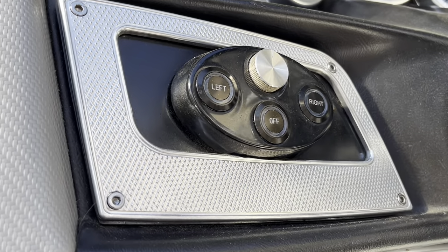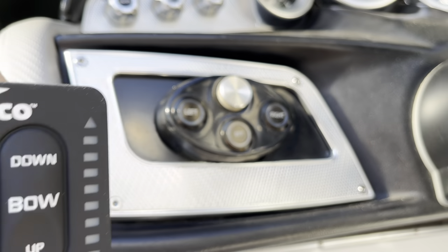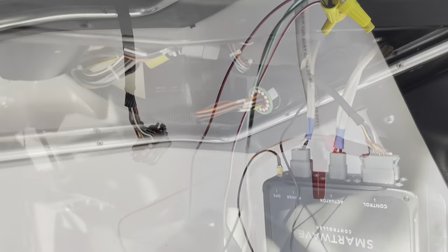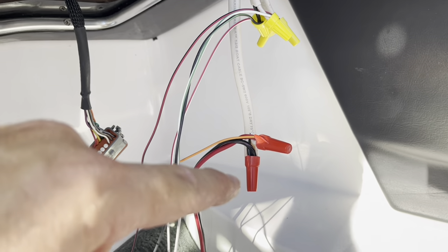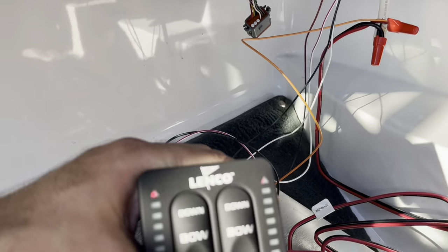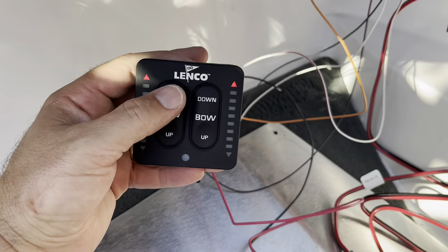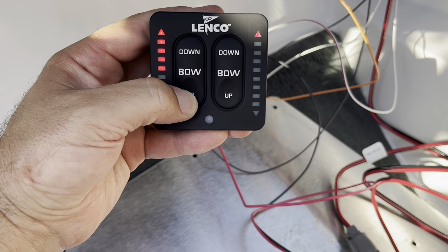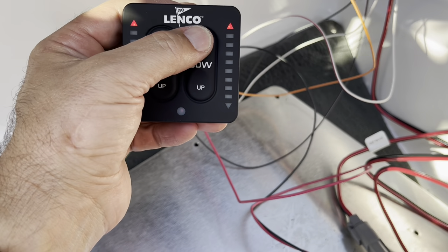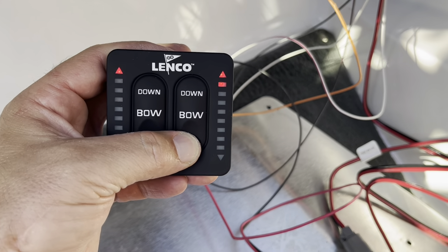We'll have to make a few modifications but we'll make it work. What we did for now is used wire nuts, spliced everything, and got it all connected. Everything is working properly — port side going down on the left, starboard side going down on the right.